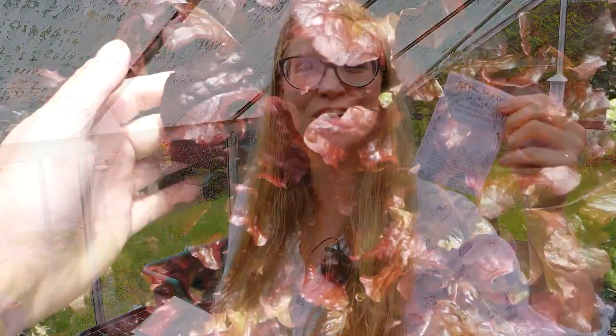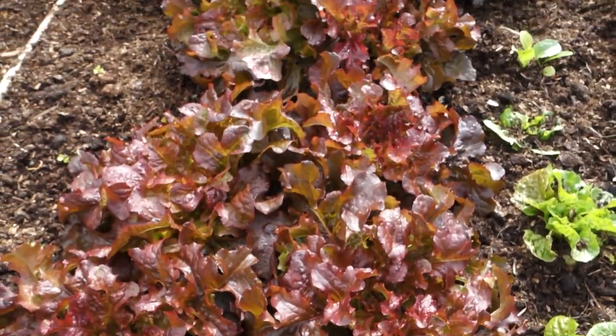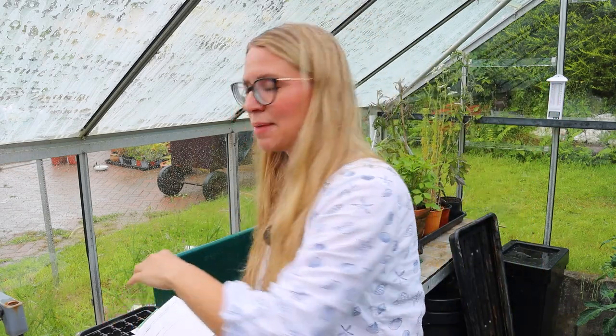Lettuce. We have so much lettuce out in the garden right now — massive heads of the red salad bowl type in particular, and also some of this Morton secret mix, which I love growing. It's from a local organic seed company based out of Wales. It's a great mix — it's a surprise as to what type of lettuce comes out of it. But even though I have a lot of lettuce out in the garden right now, it is going to go to seed relatively soon, so I need to be on the ball and sow more seeds if we want to have lettuce.